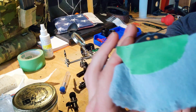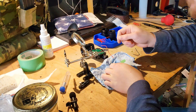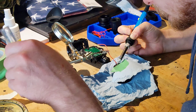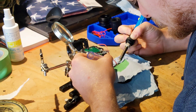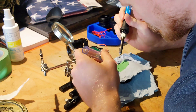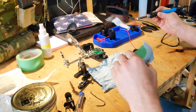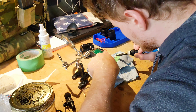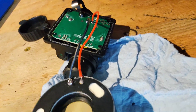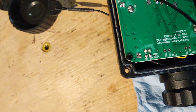Now that it's time to solder, I've got the tube covered up with a little bit of tape and paper towels just to keep it safe. Take your time, look up a couple tips on how to solder and it should be pretty easy. After soldering the wires onto the tube, you can go ahead and connect the other ends to the circuit board.